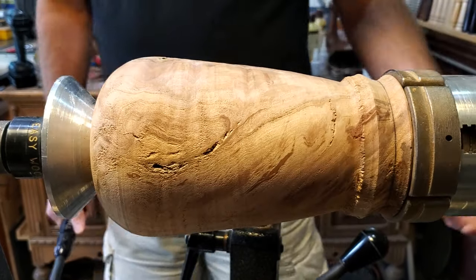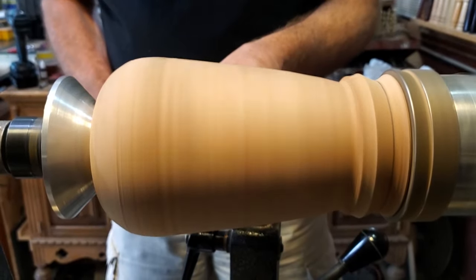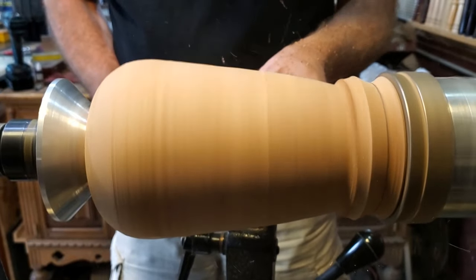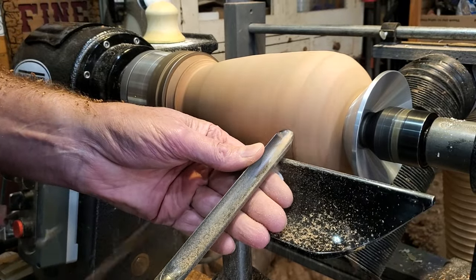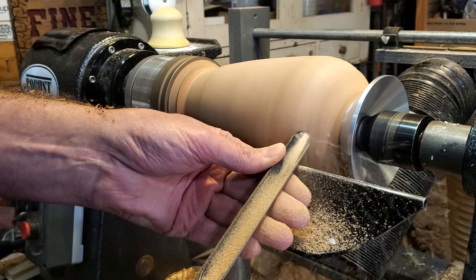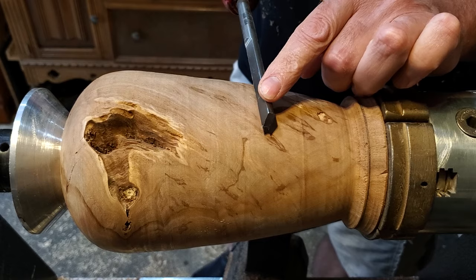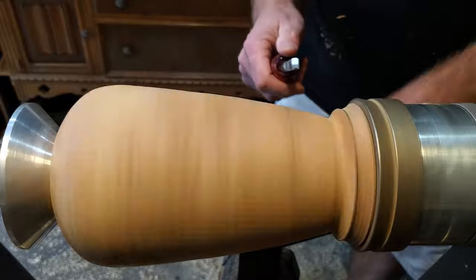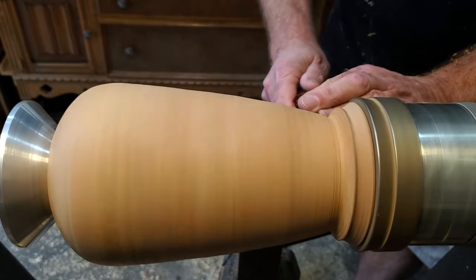This was a demo piece, so I've had this sitting around the shop for a couple months, but it's going to work out perfect for this project. I love this tool — it is the DY316 beading tool, and it works fantastic. So I'm going to go ahead and bead the whole piece.